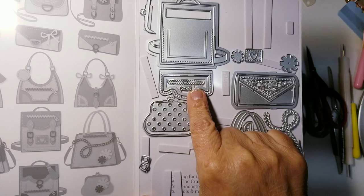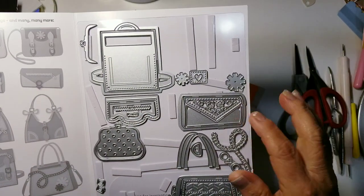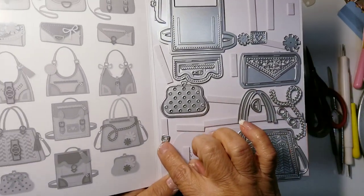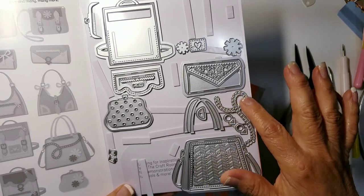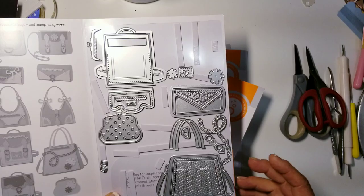Here's my finger so you can more or less tell that that is tiny. Here's like a clutch, here's another handbag, and then these right here are different closures or buckles for the handbag. These are straps to this handbag, and here's a chain also for the handbag, so you can design them any way you want.